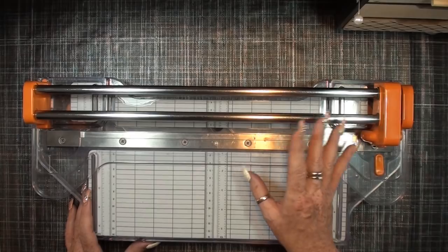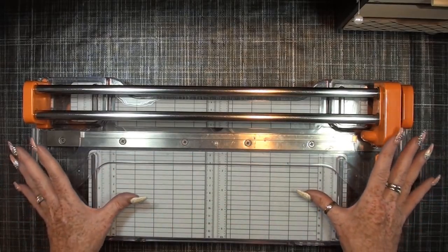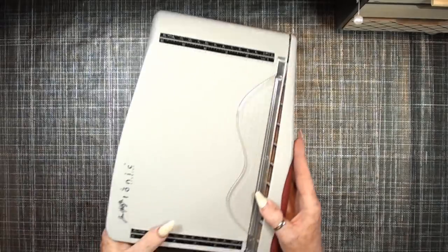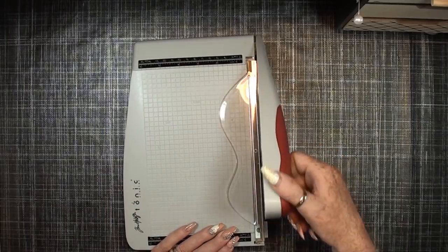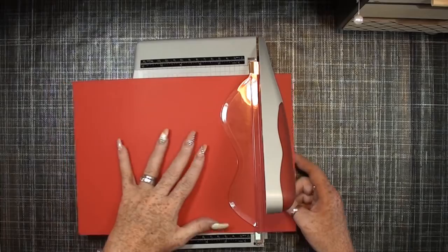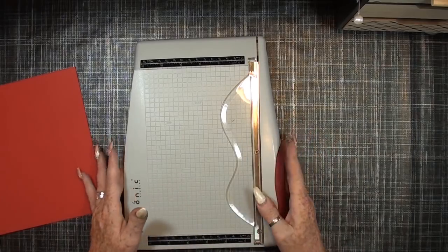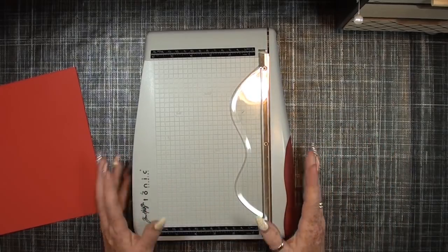I also like the dollar store cutter — I don't know the exact brand but it's really very good. If the Fiskars stops doing its job, I'll put my dollar cutter on my table. I also want to mention this one — the Tim Holtz from Tonic Studios — it's really a very good one, it's self-sharpening and can cut A4 and 8x8. It's also great for little things, but the Fiskars also cuts small items. So those are the two cutters I really love.